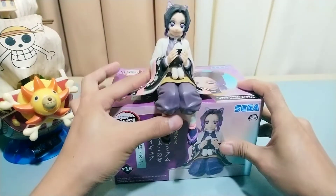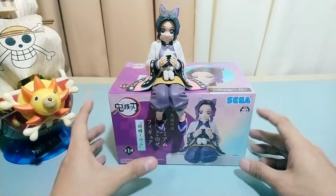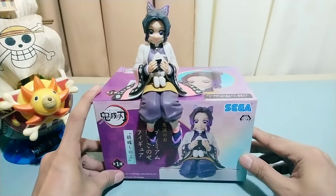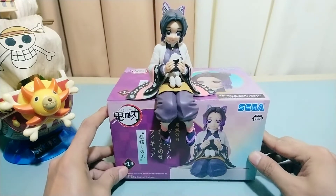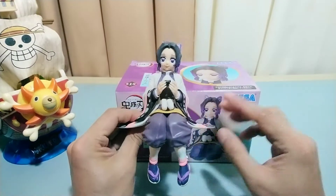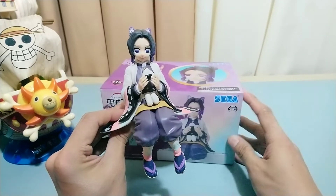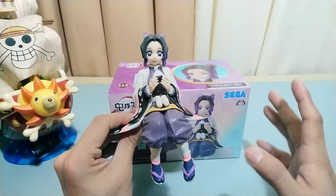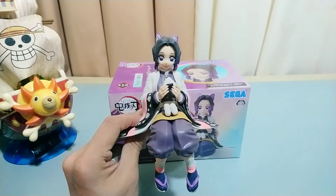Shinobu Kocho is one of the nine pillars of the Demon Slayer Corps. She is actually known as the Insect Hashira. Of all the Hashiras, she is the only one who cannot decapitate a demon, but she can kill them using poison. So that's it guys, let's give Shinobu Kocho a quiet moment and stare at her beauty.